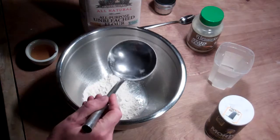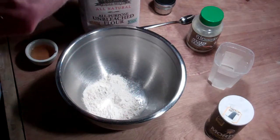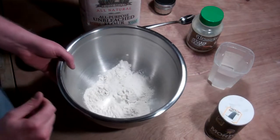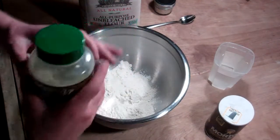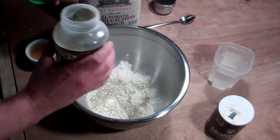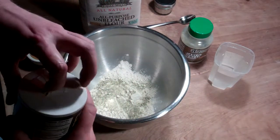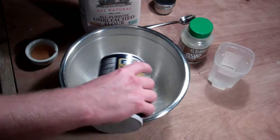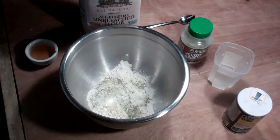So basically I just used two scoops of this — I don't know if that's a cup or not, but it's close, probably about a cup and a half I guess. I got some Johnny's garlic spread, and this stuff is nice — that's just enough to coat the top — and a little salt, a little yeast.